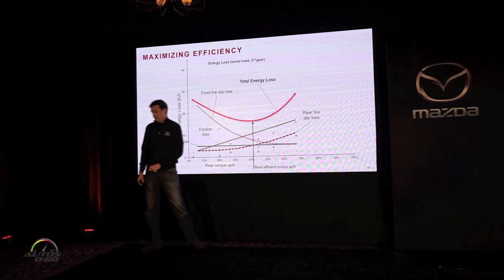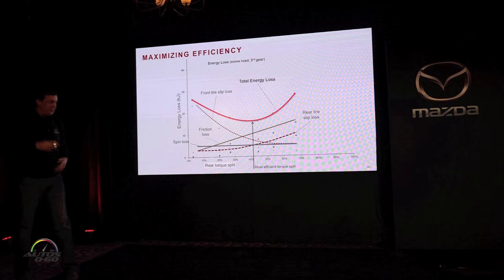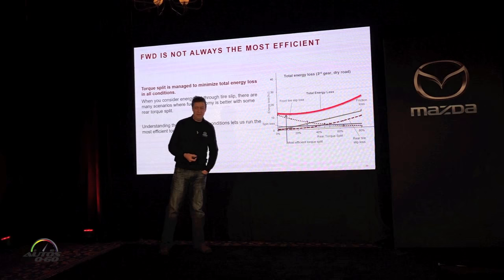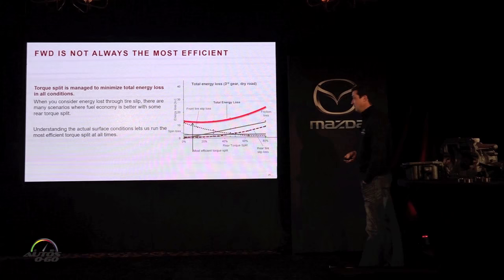Adding up all those losses gives a total efficiency curve. On snow, it's actually more efficient to run a 40% rear torque split than to run in two-wheel drive — so there are real conditions where all-wheel drive is more efficient than two-wheel drive. This is the dream: getting to the point where even on dry pavement we can reduce tire losses enough to overcome the weight penalty and drag of the AWD system. On dry pavement right now, close to zero percent rear torque is still most efficient, which is why most of the time we run very little torque to the rear wheels.